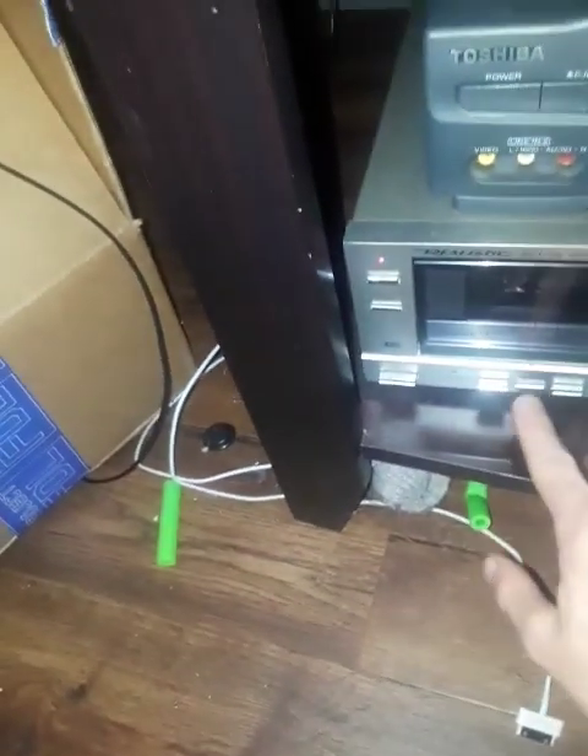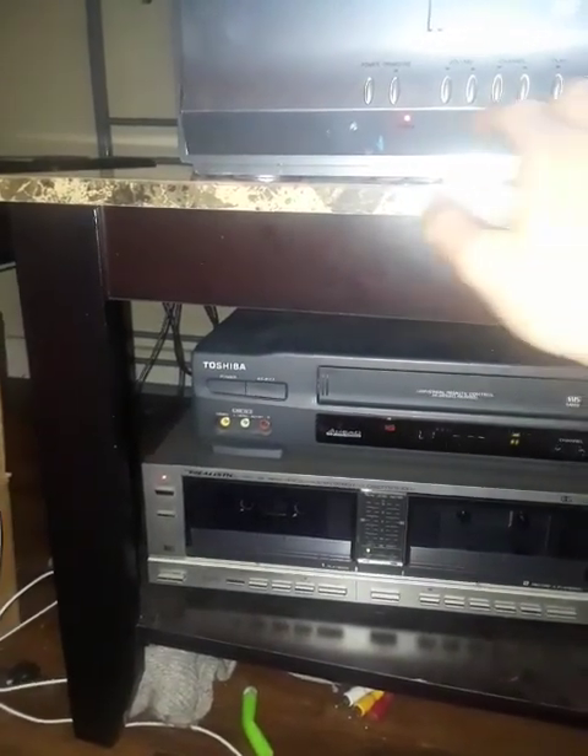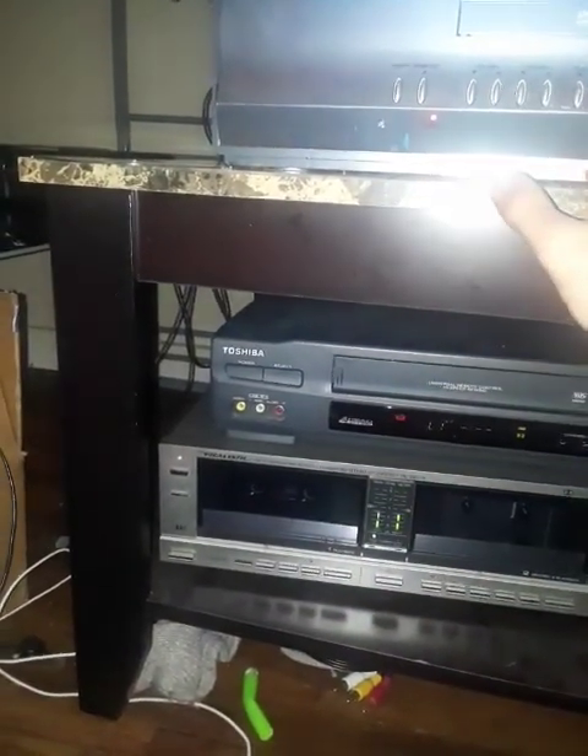Now let's turn on my tape deck and play. Get it turned on and off the switch.